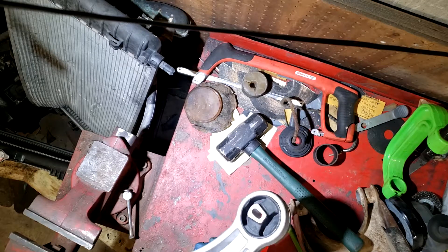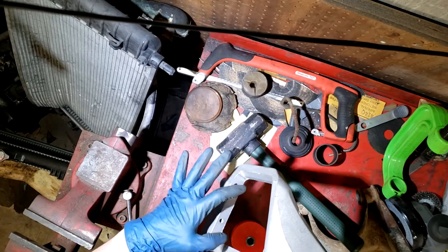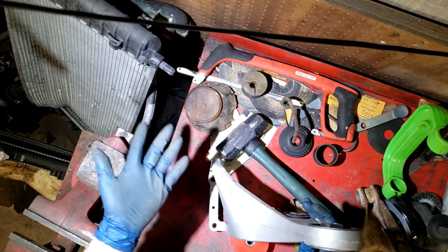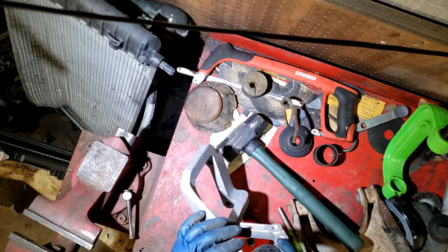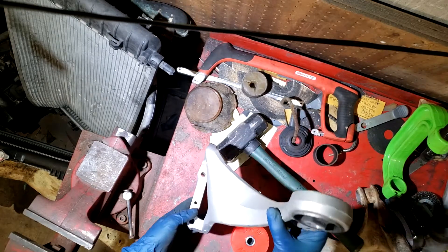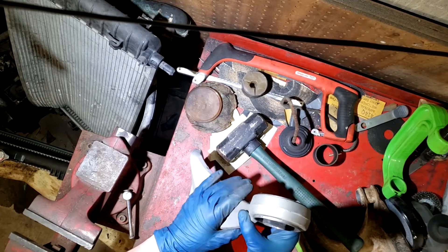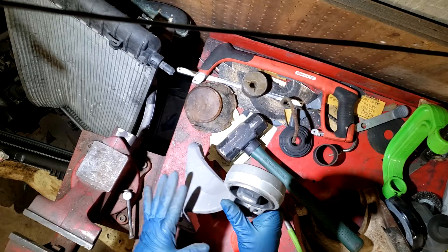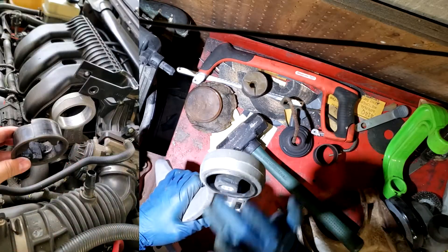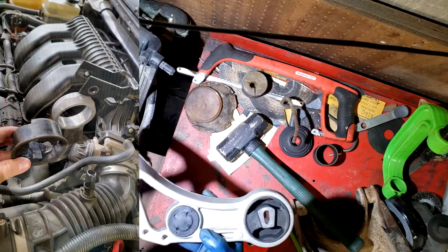I wanted to show how to replace it for people who haven't done it before or aren't super mechanically inclined. Removing this whole mount is actually kind of difficult because getting to these bolts is quite a pain. I don't have a car here to show you but I've replaced these mounts before. The hardest part is probably going to be removing this mount. There is a way you can do it without removing the whole thing - you can leave it in the car and just remove this part.